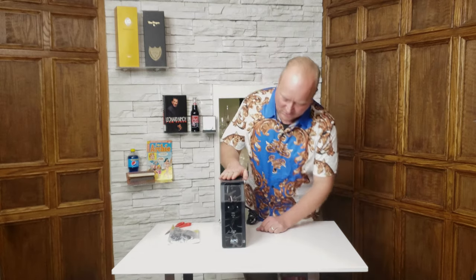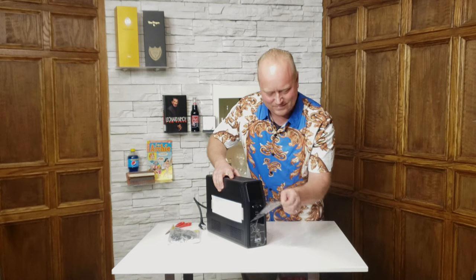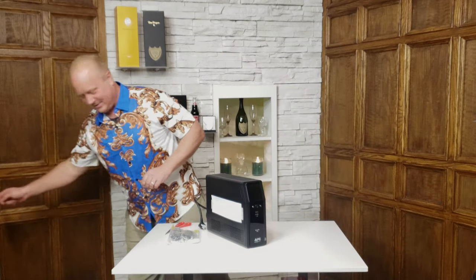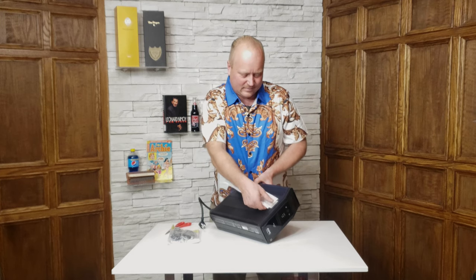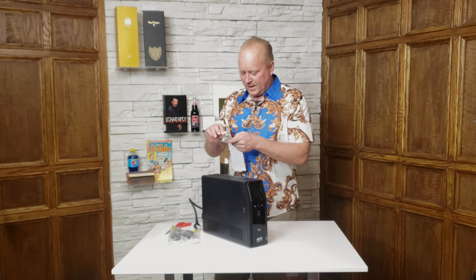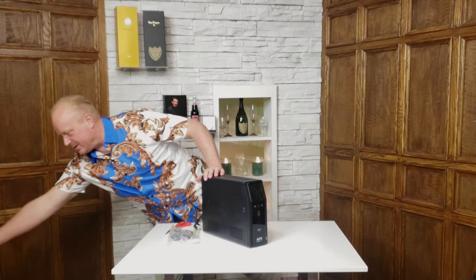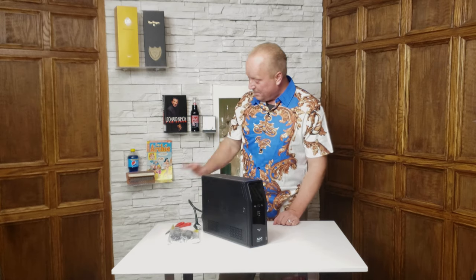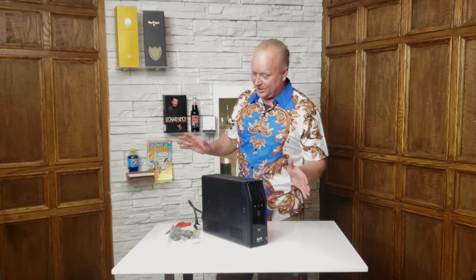This is the front, and this is my favorite part — taking that plastic screen protector off, so satisfying. APC, the brand here, I know they've been making these battery backup units for a really long time. The box says APC by Schneider Electric. I don't know if Schneider Electric bought them or if they were always a division of Schneider Electric.